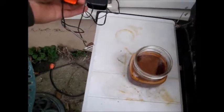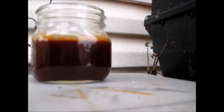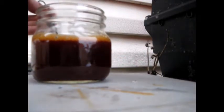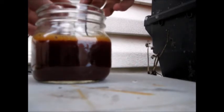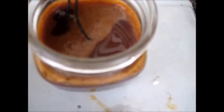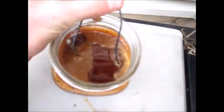Hang on, let me get this set up. Alright, they're in. I don't see — well, I see some bubbles forming, I think. I don't know if you can see that; the camera does not like to focus. But I'll let it sit in there for a minute. Alright, we're back — let's go ahead and pull this out.